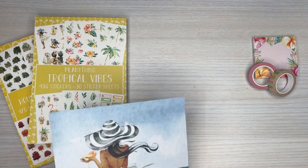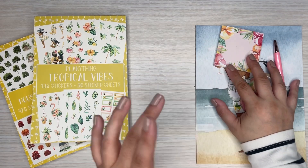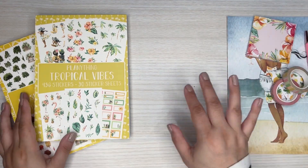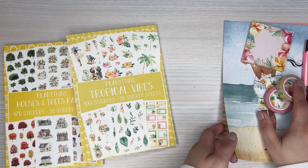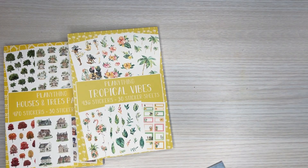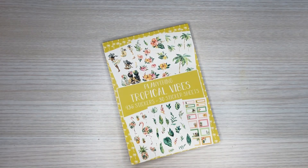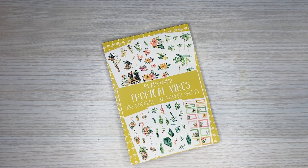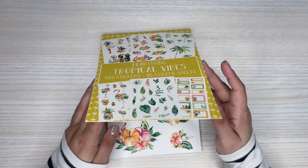So those are all of the accessories that are available in this theme, aside from the planner cover that I mentioned earlier, which is currently available but I don't have it to show. So now into the sticker books. I was going to do a plan with me, but I have been doing so many videos that I'm just going to wait to do the plan with me in a separate video. So stay tuned for that. I'm just trying to get videos out quick because I've been doing a bunch this month.